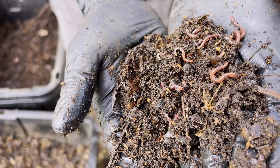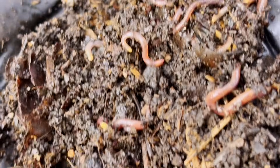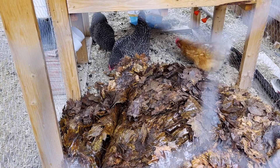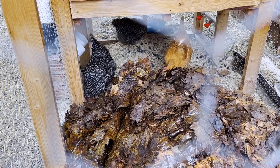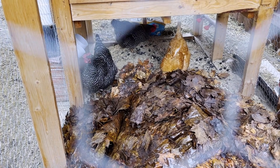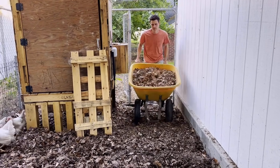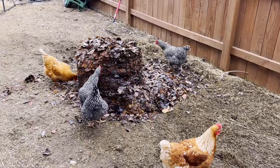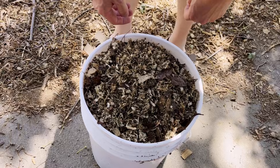A third way to use leaves is in your worm bin — worms love leaves and they're a great medium, especially chopped up a bit. I've found plenty of worms find their way into leaf piles on their own. Another livestock that really likes leaves as bedding is chickens. We always put leaves in our chicken coops — chickens rummage through them and their high-nitrogen manure is balanced by the high-carbon leaves. Your chickens will gradually shred them for you, keeping the leaves aerated.